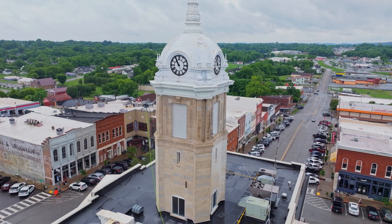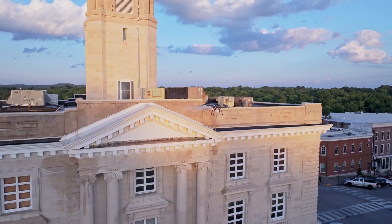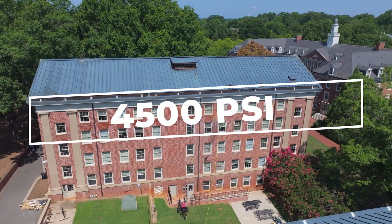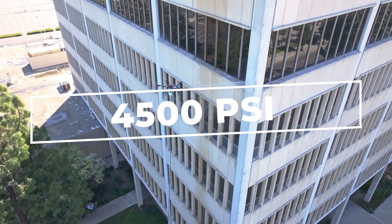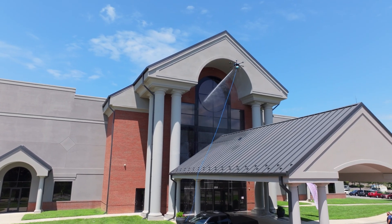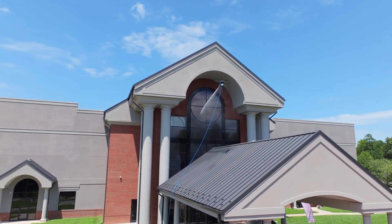For tougher jobs, the Sherpa Drone shifts gears into high-pressure cleaning. You can directly connect a 4500 psi pressure washer. This allows the drone to remove stubborn dirt, grime, and grease from hard surfaces such as industrial machinery, building exteriors, and large-scale infrastructure.